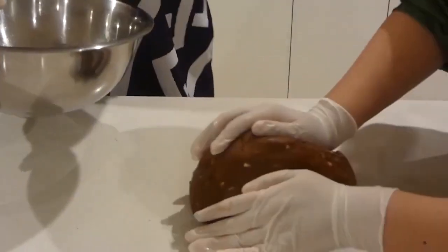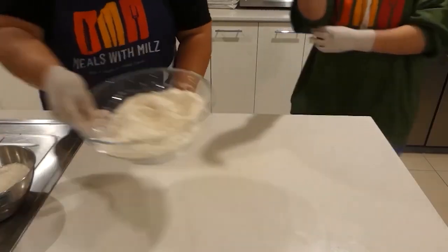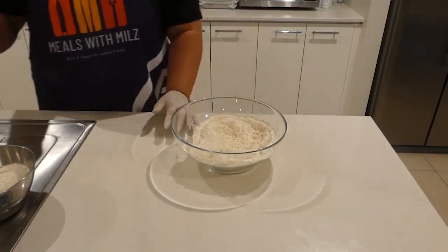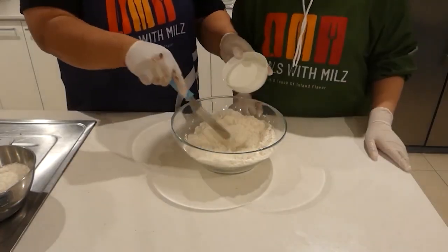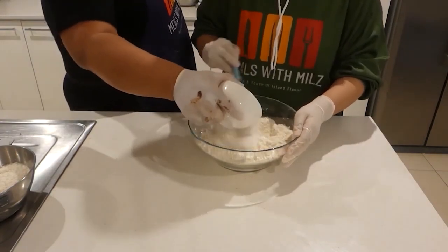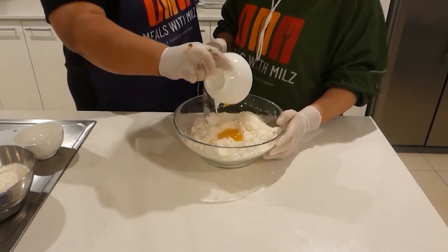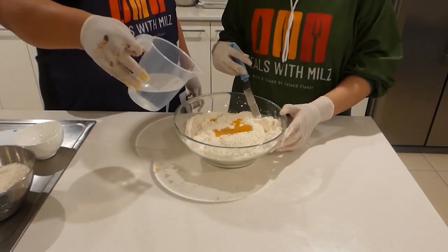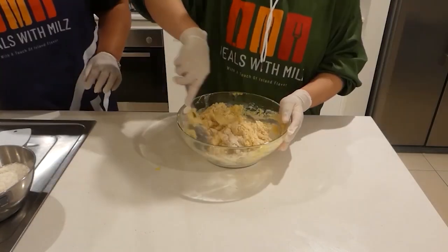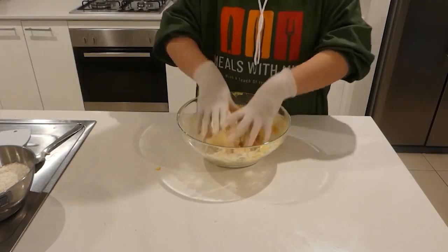This is the outside part of the biscuit, so we'll add our sugar. We're going to go ahead and add one cup of melted butter, and we're going to add our water as well. We're going to go with our hands and mix it — it's really soft.